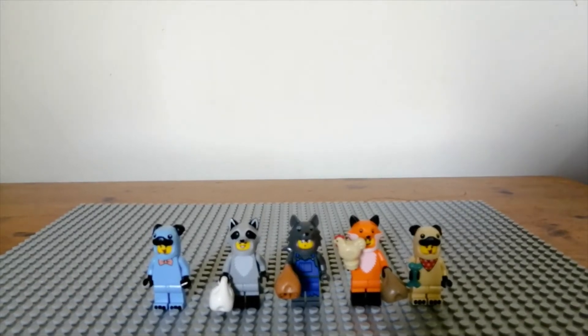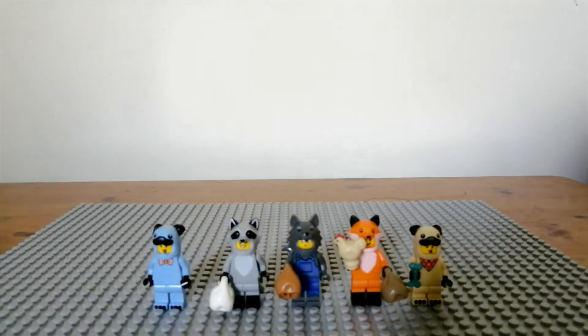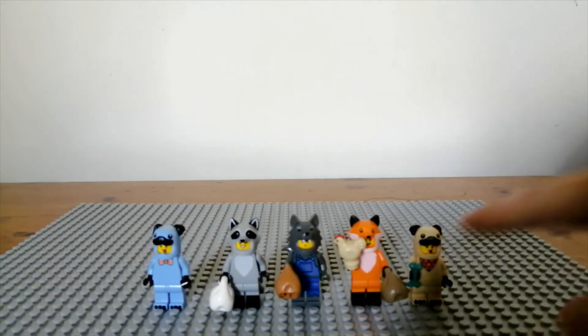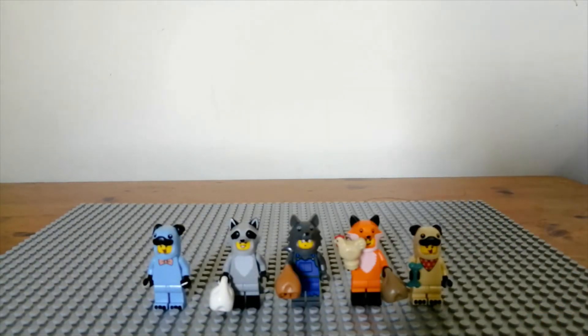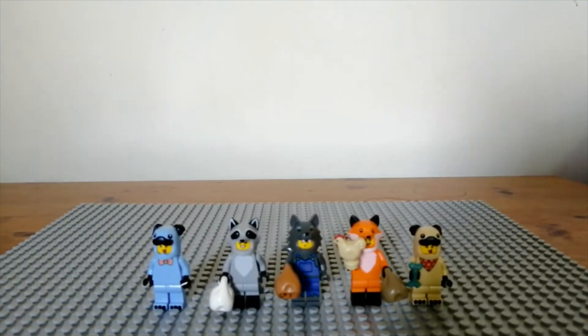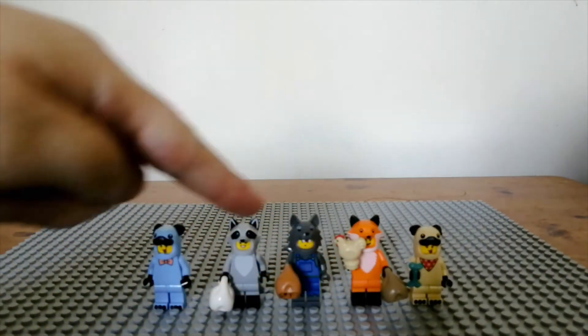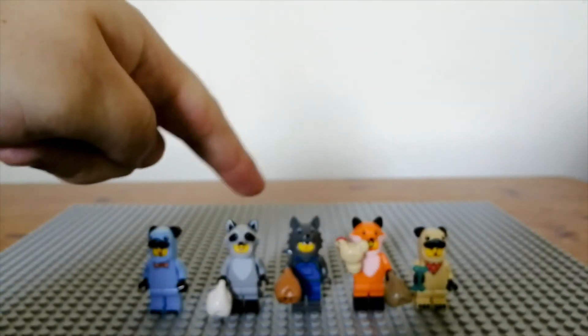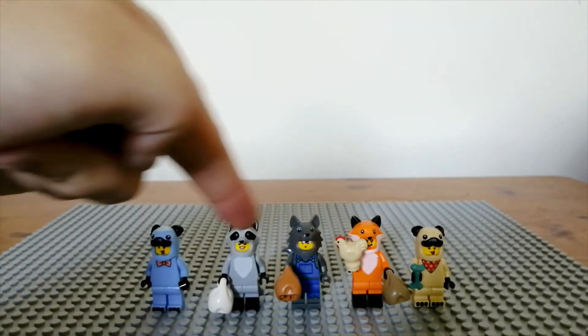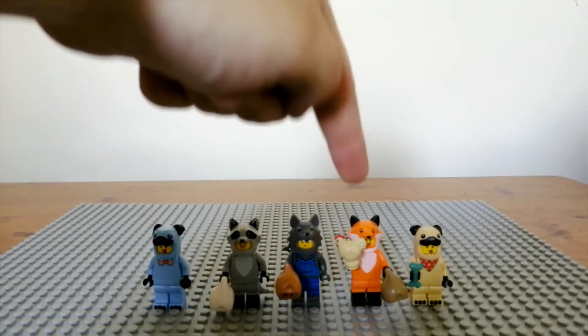There are a few animal figures that are dog-like creatures. There's the pug, which appears in both a minifigure wall version and a CMF series 21 version. Then you have a fox, a wolf, and a raccoon — all very similar in build and all three come with sacks. The fox has a slightly different head mold to the other two, which are identical. My favorite of the three is the fox.